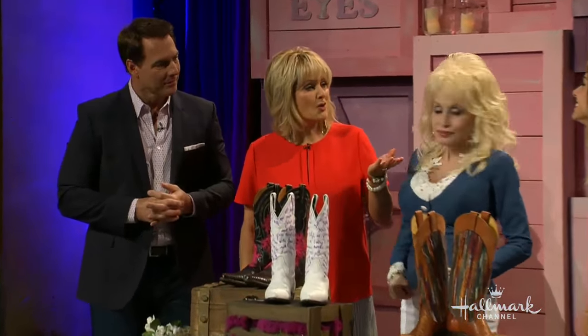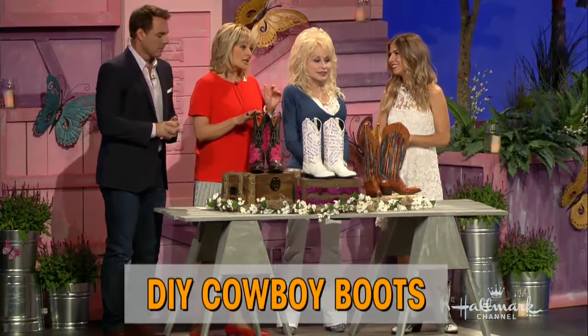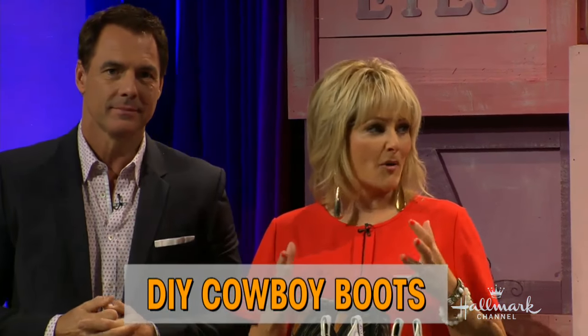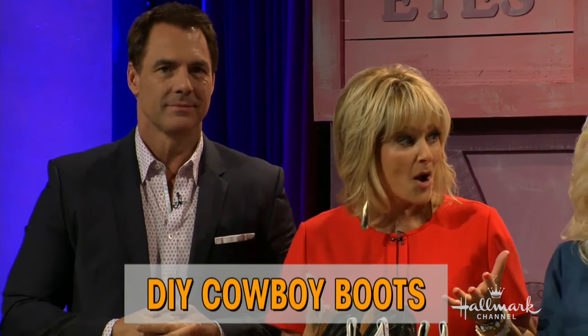Well, Dolly, we would like to introduce you to our fashionista, this is Orly Shany. Cowboy boots are a real staple in Tennessee and Dollywood, but you don't have to live here in order to enjoy a really good pair of boots. You're going to show us today why it's so important, and how we can embellish them.